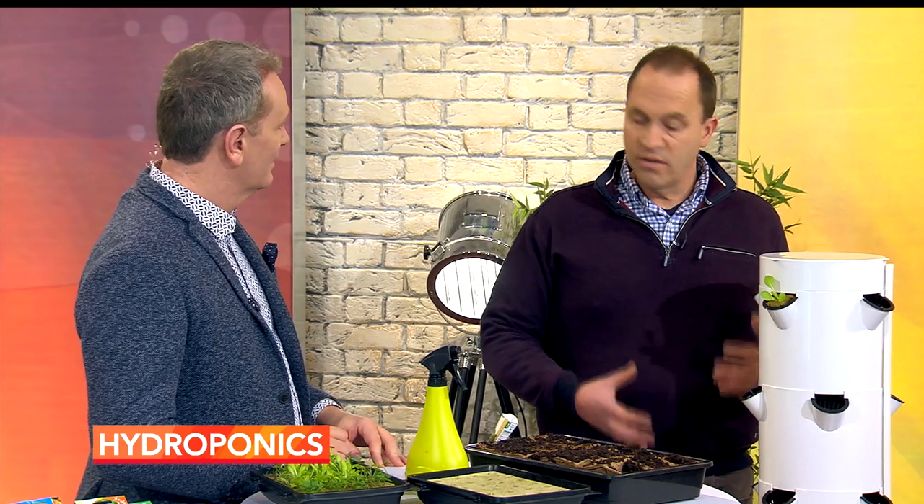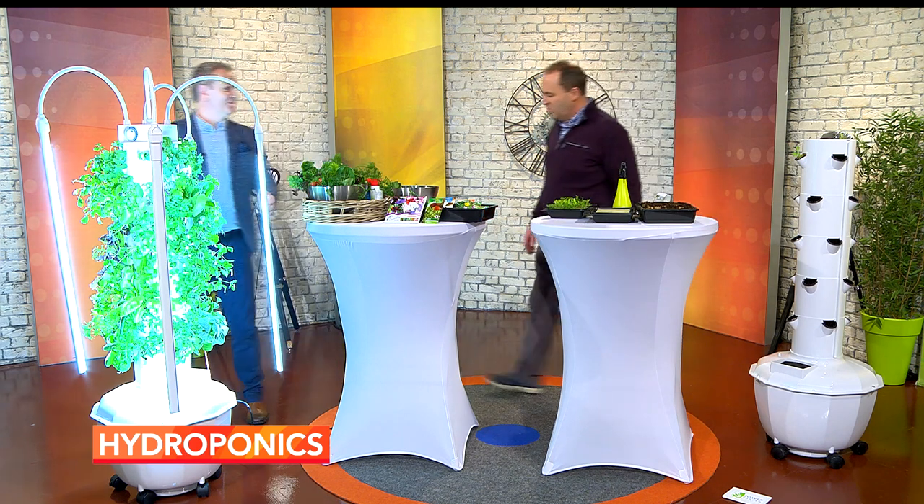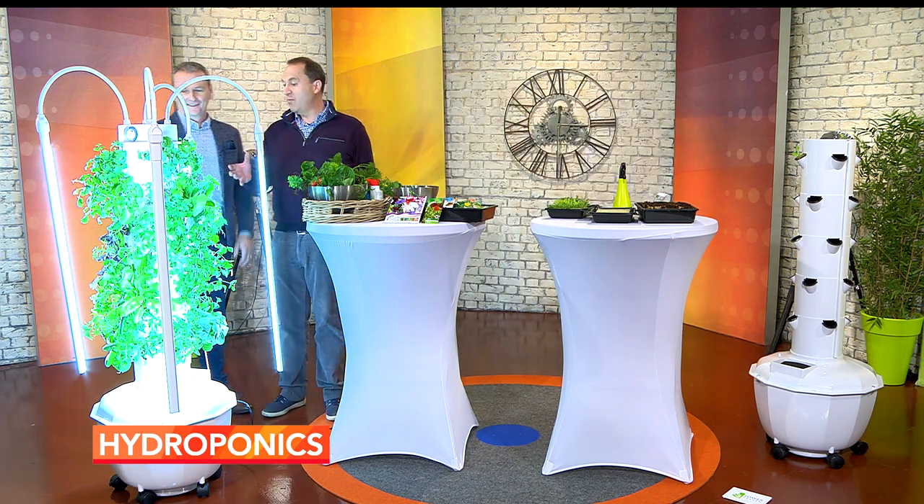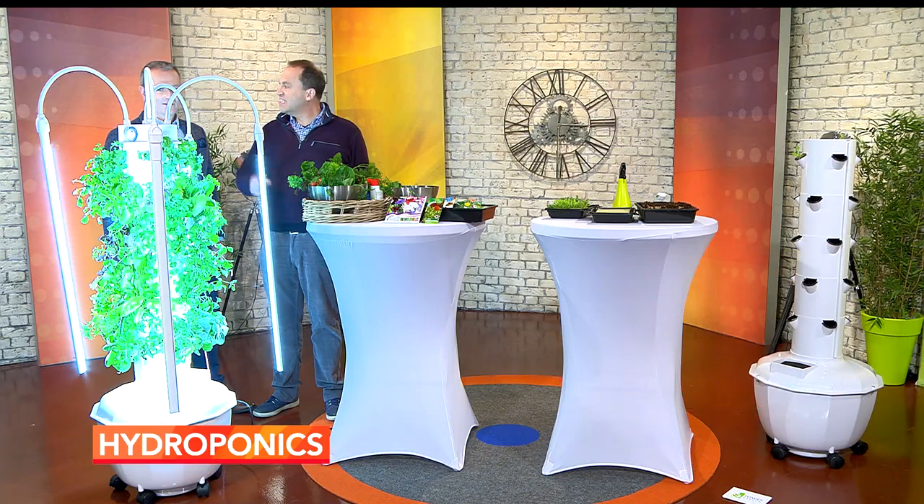On a global scale, the population is growing and the space isn't getting any bigger. The way we're growing commercially is damaging the soil, so this is part of the way forward. And look at this — this is beautiful. This has come from a friend of mine's kitchen and it's gone from seed to this in just six weeks. Six weeks — that's not long at all.